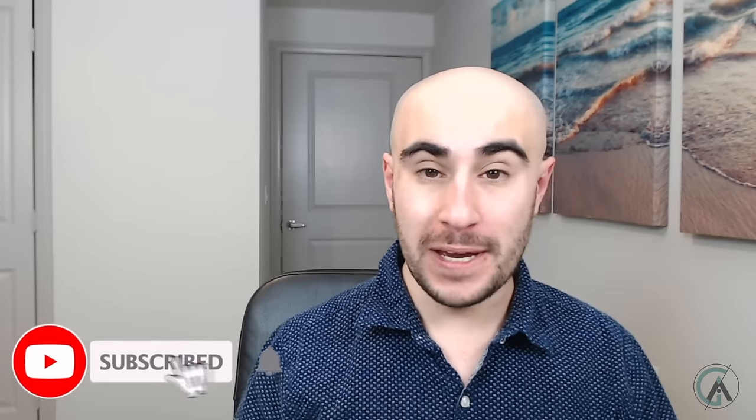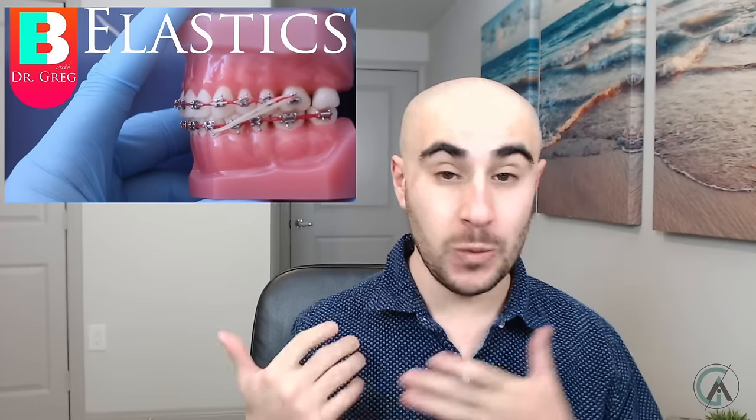What's up guys? Dr. Greg here back with another episode of Braces Explained. I hope you guys have all been doing awesome and had a great week. In today's episode I want to expand on something that we talked about over two years ago, and that's rubber bands with your braces.